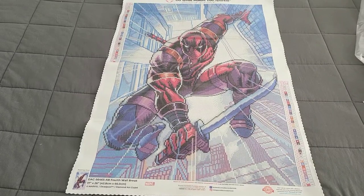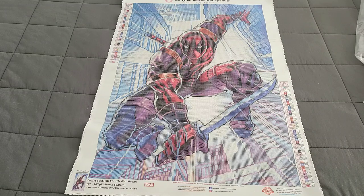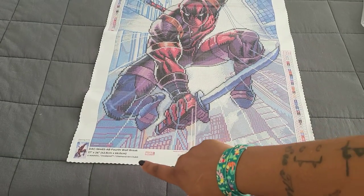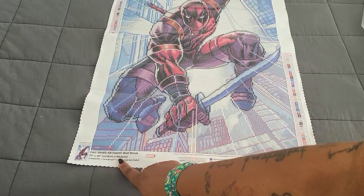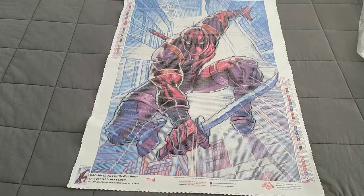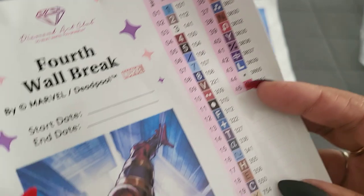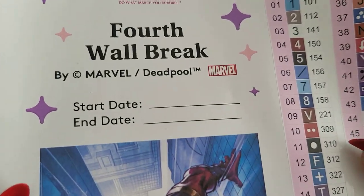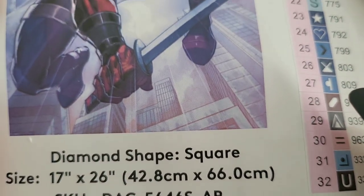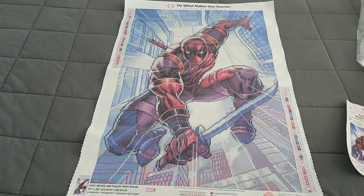I absolutely love this kit — I definitely want to work on this. You're going to have the marble print right there down the side. This is a fourth wall break design — look how awesome this kit looks! We also have our legend here which gives us all of our kit information; you can put your start and end date. The kit is 42.8 by 66 inches, square drills with ABs, and you're going to get 45 colors in this particular kit.